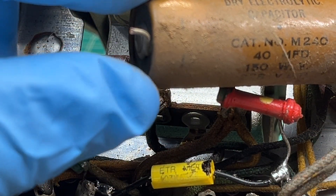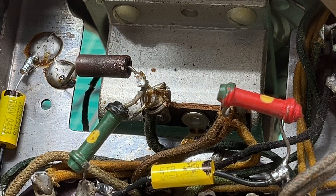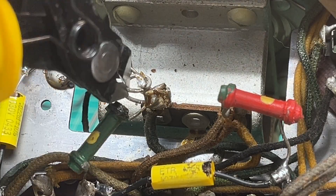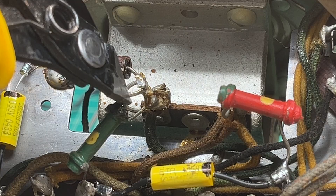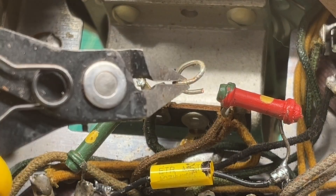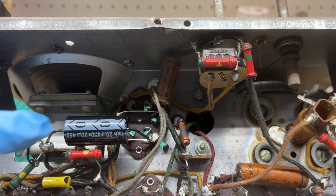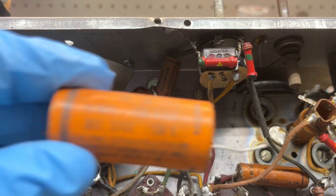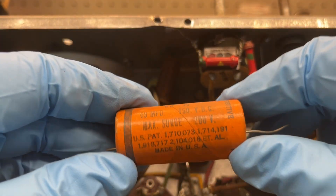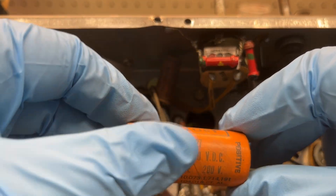I just clipped the lead on the negative side of the electrolytic cap. Not even soldered in place — just looped around that location. You just never know what you're going to find in these things. I've got the first 20 microfarad cap placed in and just removed the second cap. It was a 40 as well.